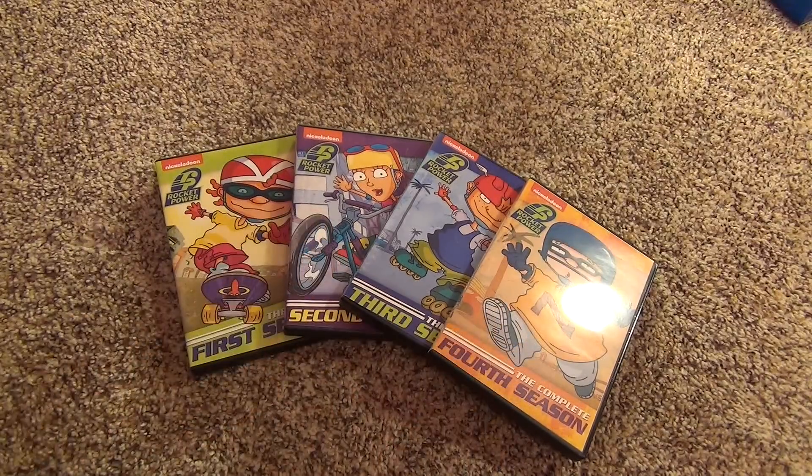I just wanted to show you guys Rocket Power on DVD, and I did. So that's about it - thank you guys for watching.